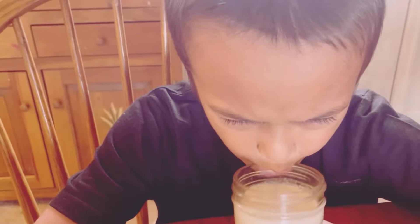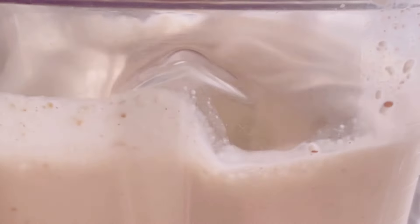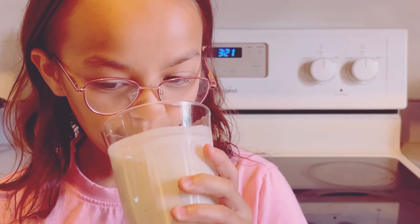This banana oat smoothie is not only satisfying, but also good for you. It's packed with vitamins, minerals, and antioxidants. So next time you're in a rush or just craving something delicious, give this smoothie a try. You won't regret it — it's a small effort for a big reward. Don't forget to like, subscribe, and hit that notification bell for more quick and healthy recipes. Thanks for watching. Stay healthy and happy blending.